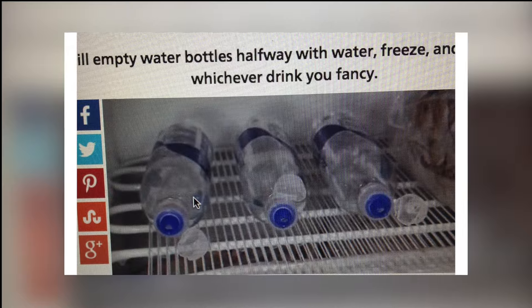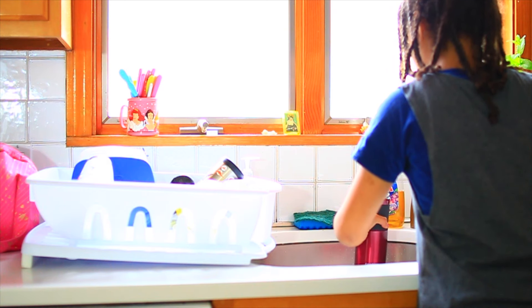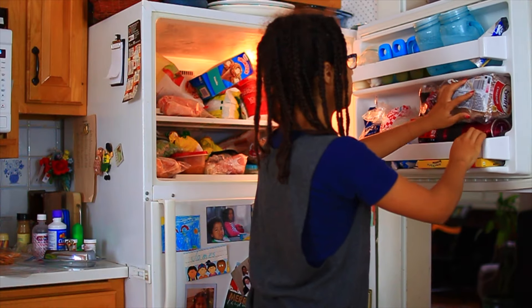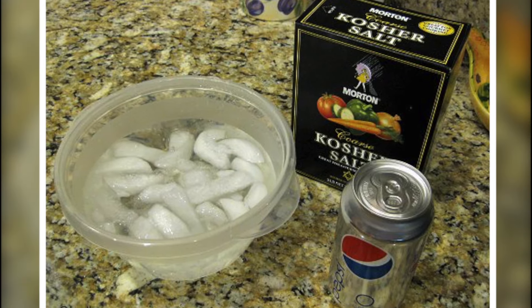Fill empty water bottles halfway with water, freeze them sideways, and you'll have an ice block that keeps your water cold all day. I forgot to record this, but this hack does work. Just be careful about the water freezing on the lid — I had some trouble opening it quickly.